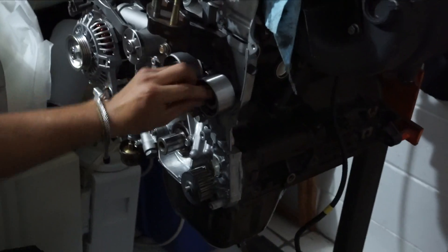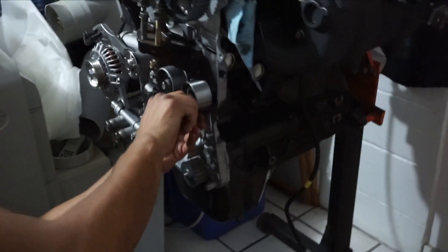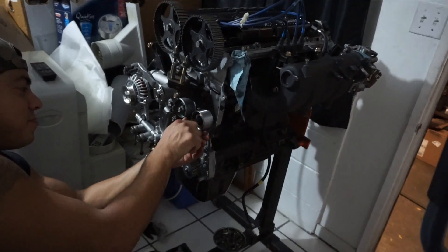I like when my timing belt skips. I like having to replace valves every once in a while. Exactly. Every 3 months. Lucky. Why not? Fresh head all the time, bro.